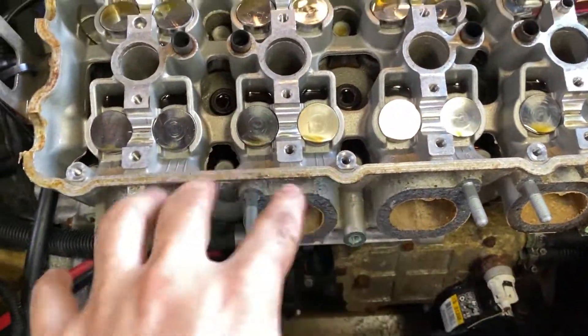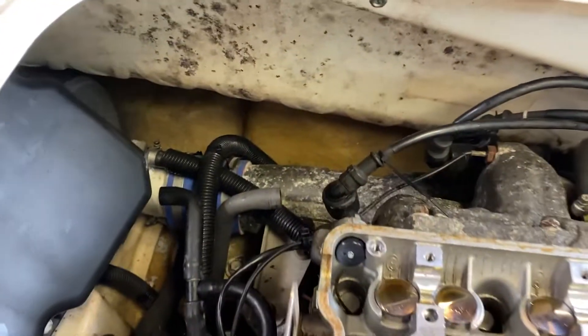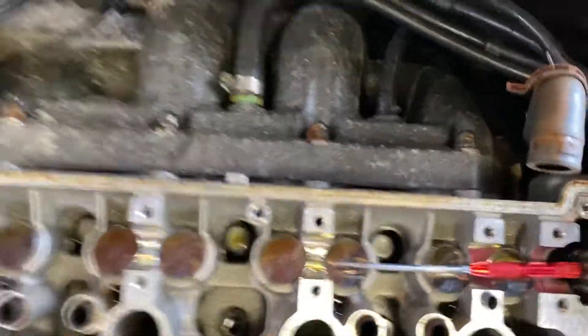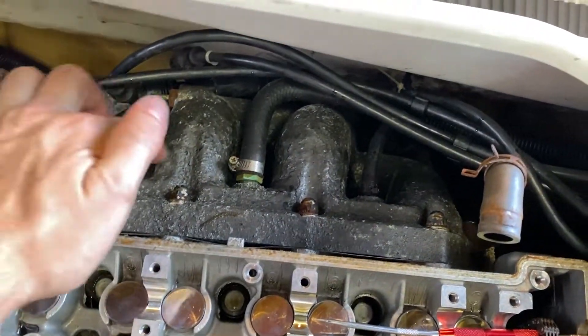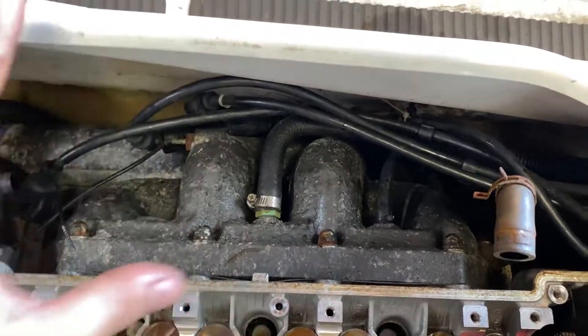Sorry about that - my phone ran out of storage and we stopped recording. Got that freed up, got all the intake bolts off. That just pops out once we disconnect the harness - disconnected it off the boot, then just took the two bolts out of the top so we can move it back. Next, what I'm going to do is disconnect that coupler down there, take these top four bolts off, then the three down here. There's one under these hoses, and then we can take the exhaust out.